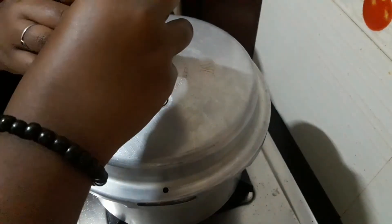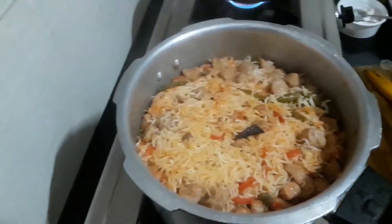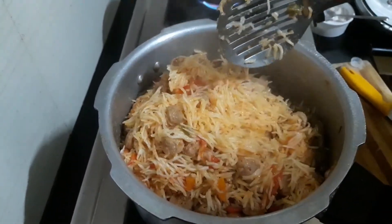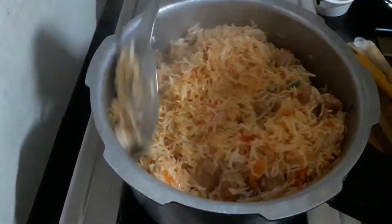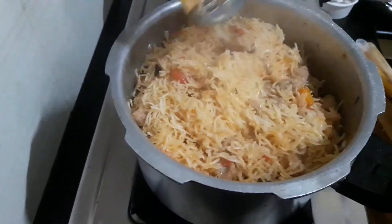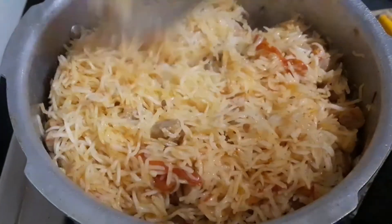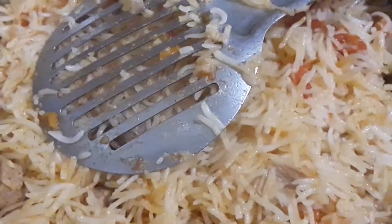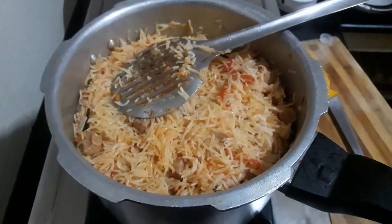If you use the cooker, you can use the lid. We will mix it in a vessel with all the rice.